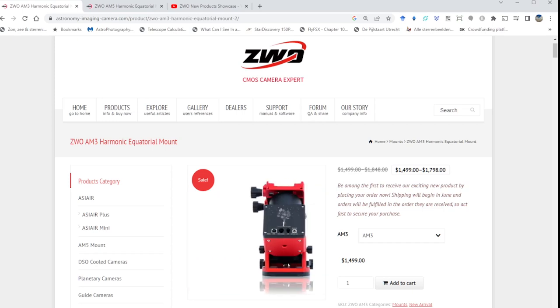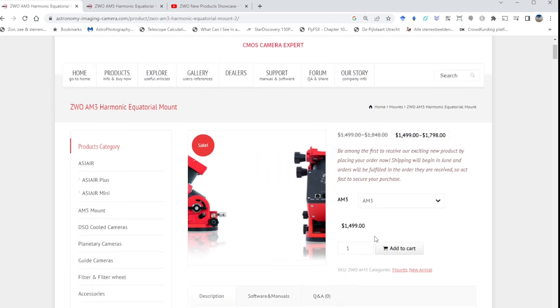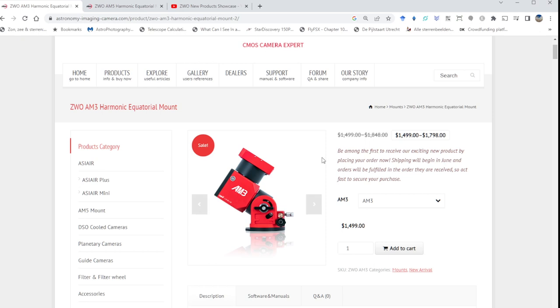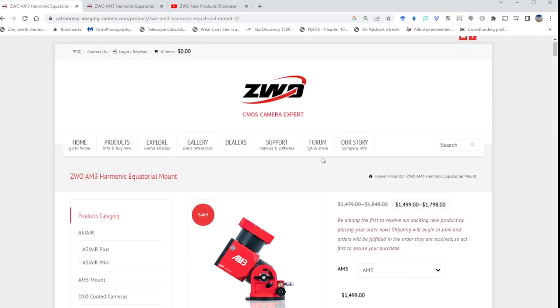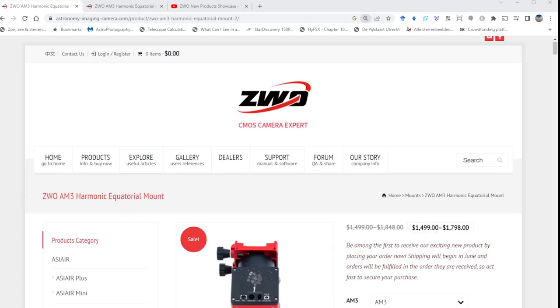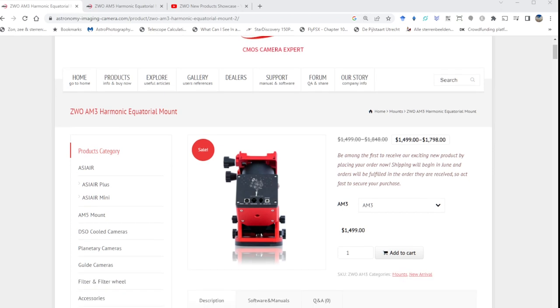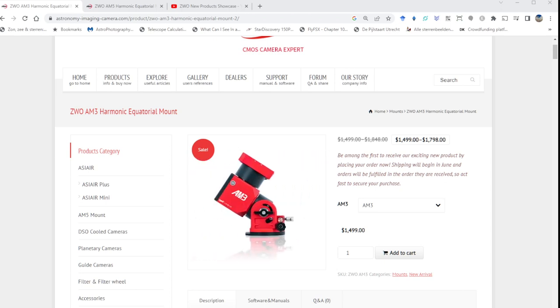Hi folks, this is Vido from Vido's Astroforum. I just noticed that ZWO released a brand new harmonic drive mount during the NVe 2023 convention — the ZWO AM3. They've shared some details on their website, so I thought it would be fun to go over those details and let you know what I think. Are you considering buying this mount? Let me know in the comments below so we can share our thoughts.